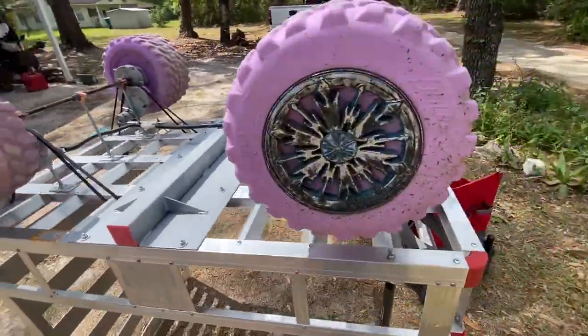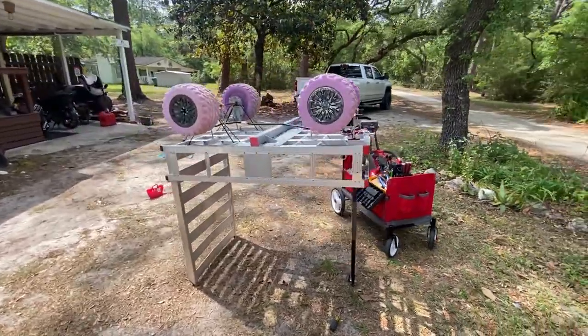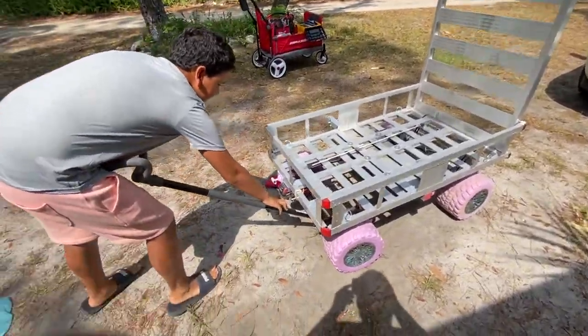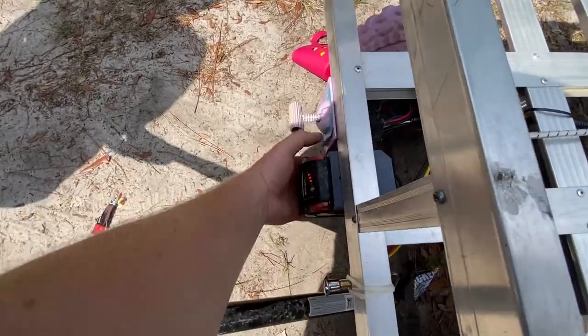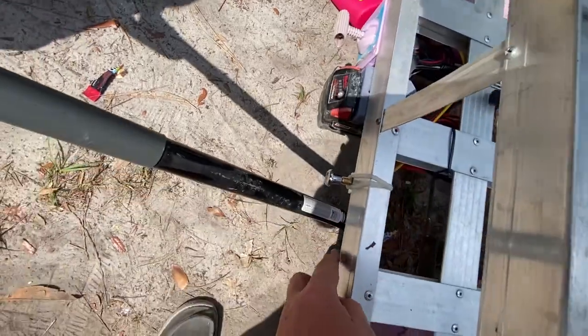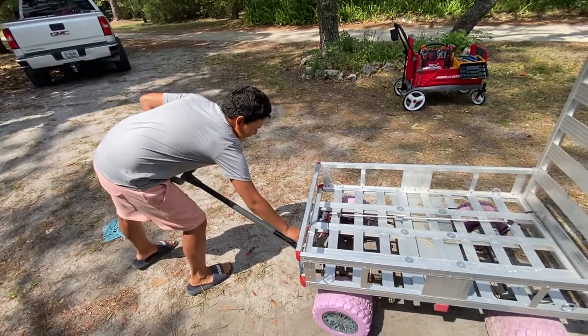I'll flip it over here in a minute and show you how it runs — that's it upside down. It's a little easy to work on like an old table if you put the handle on there. Here's the cart sitting on the ground. Madden's going to run it for us. The handle can work either way. You've got your battery, you can check the gauges here, there's a fuse right there — easy to access gear shifter and accelerator. That turns it off and on.